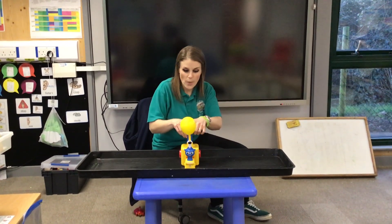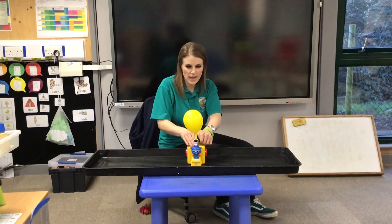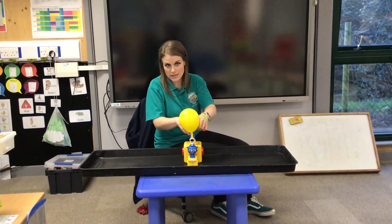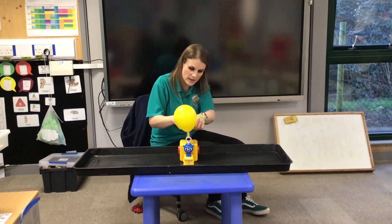Count again. 1, 2, 3, 4, 5, 6, 7, 8, 9, 10. Count again, ready, faster this time. 1, 2, 3, 4, 5, 6, 7, 8, 9, 10.